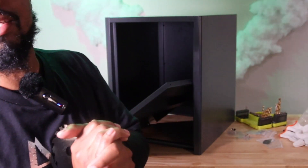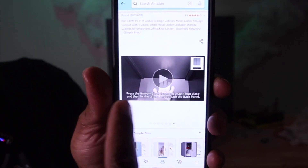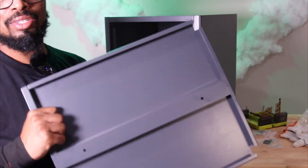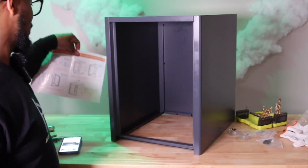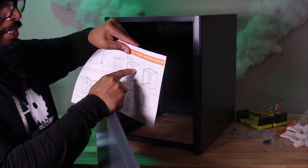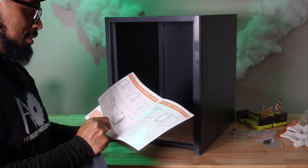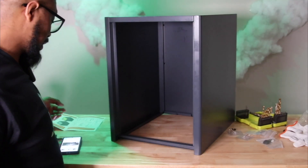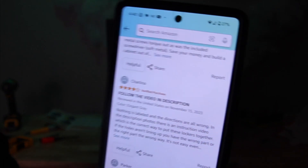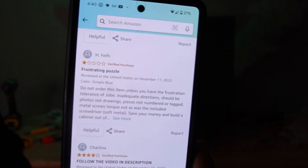I looked at the Amazon description and photos. If you slide through their photos, they actually install F first — the piece the instructions tell you to install last. So they're installing that one first and the other one last because F is supposed to be the bottom. Reading reviews, some people are very upset; one person with one star is just like me — frustrated.